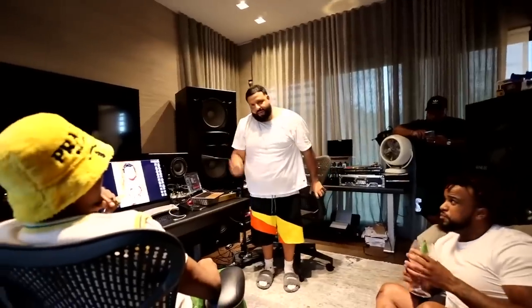The other pair of monitors he uses are some Focal SM9s. However, I'm sure he uses these monitors much less as they're significantly smaller than the other speakers.